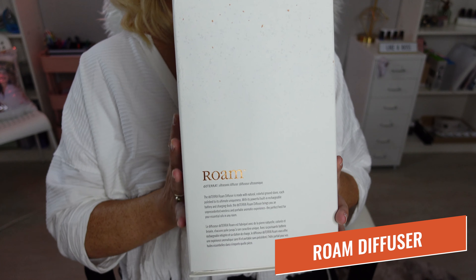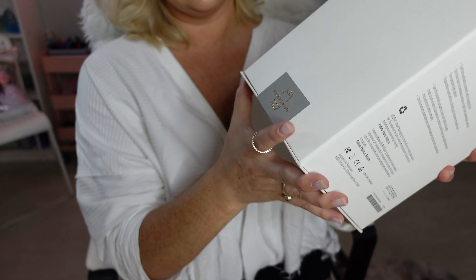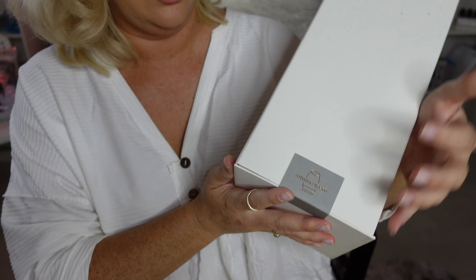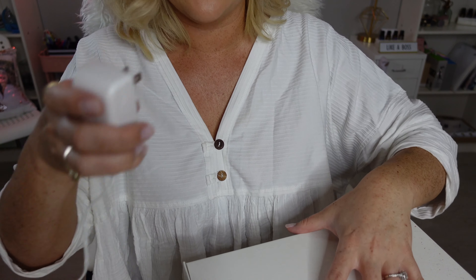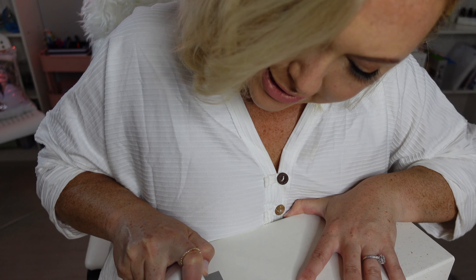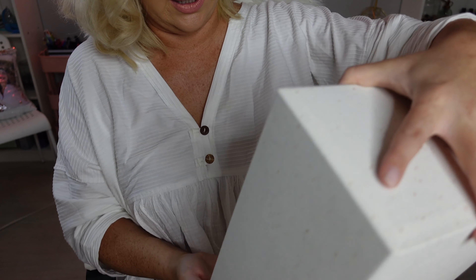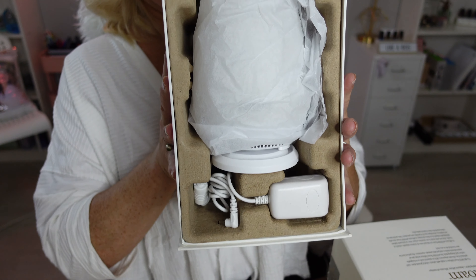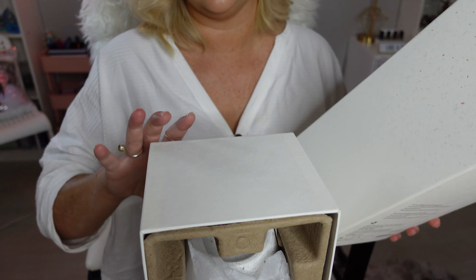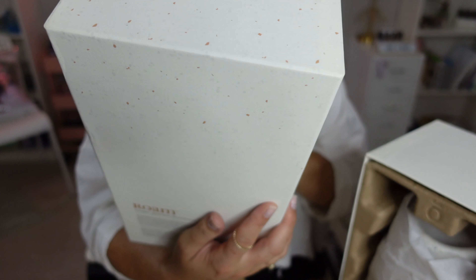Next up, the Rome. You can already tell with just the seal I have to break on here — almost sad. I'm going to slide it open. That was probably not the best way to do that, but it worked. This is a much bigger diffuser, as we could have guessed from the box, and it is quite the experience.